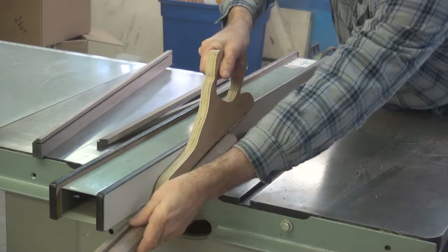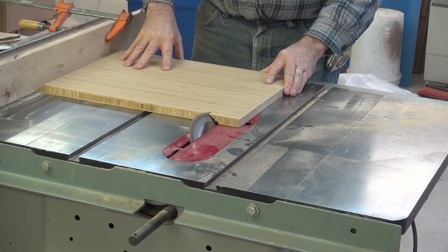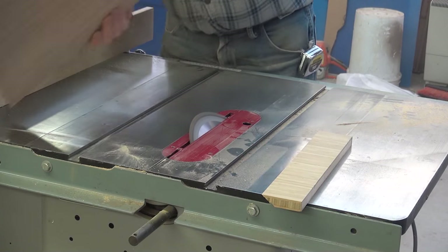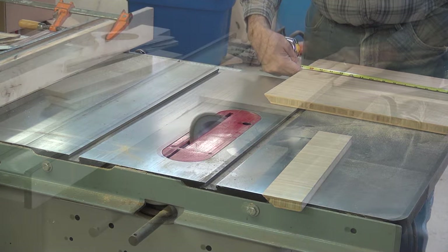The best way is to start square. I cut some walnut down to 3/8 by 3/8. For the frame of the dispenser I'm using a piece of ply-boo. Ply-boo is a bamboo architectural plywood that is made up of many small strips of bamboo.